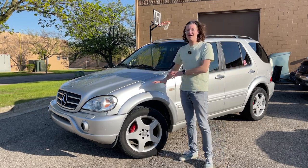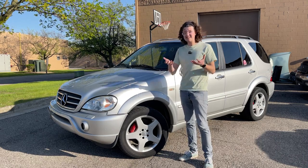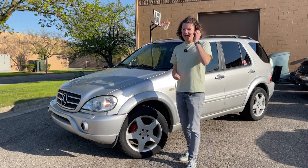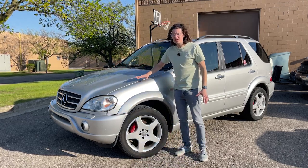So I bought this ML55 for $1,000. It runs and drives. It's actually quite clean — it's got minimal rust on it — and this is the first video in the series of me hopefully bringing this thing back to life.